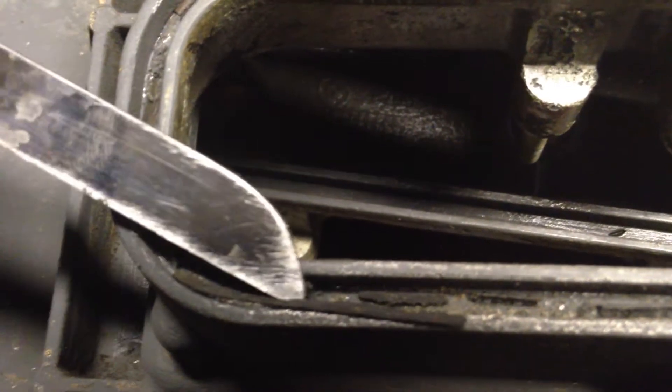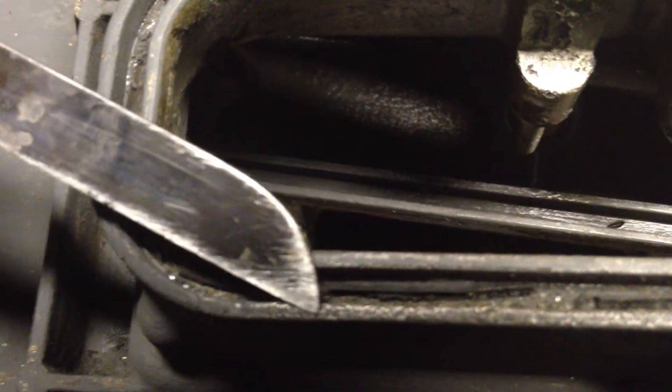There's some more of it you can see there — just the old valve cover gasket, little pieces of it. When it gets so hard and brittle, it gets stuck down in there.